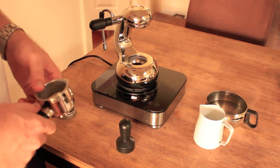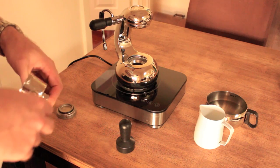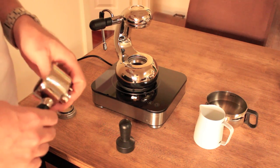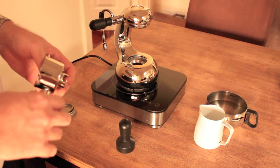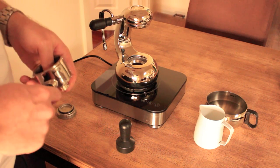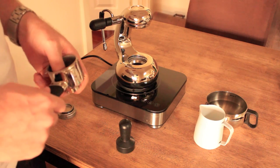So the thing with the little guy is it's about bringing ritual back to making coffee. And that's what Craig said early on — he wanted to bring that passion back to your cup.